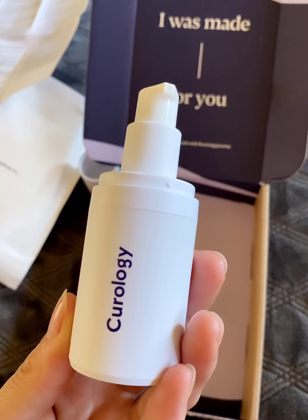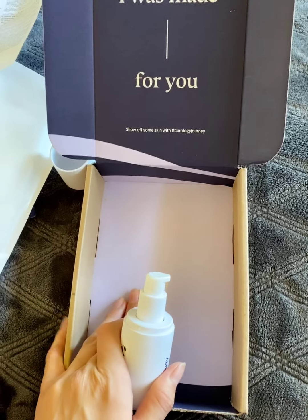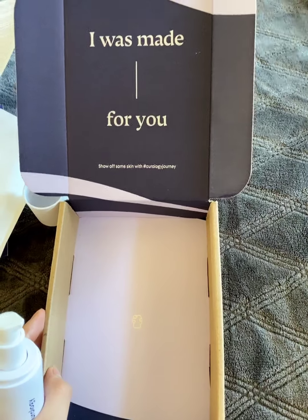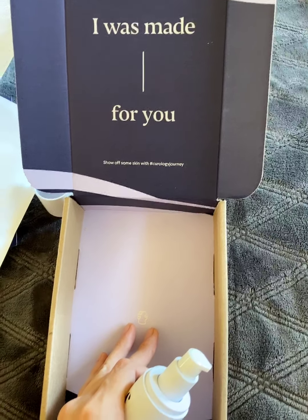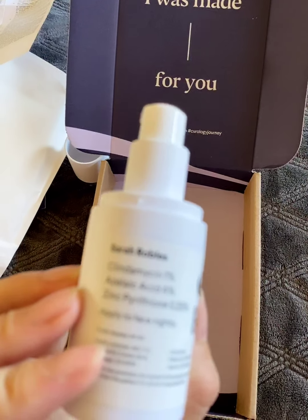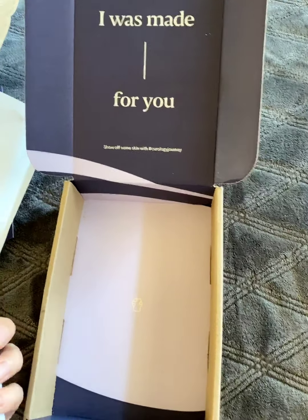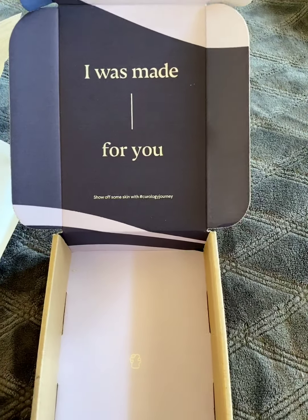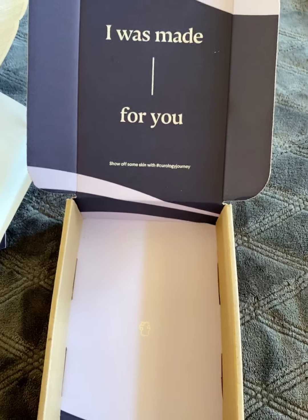I'm going to be doing a follow-up video on my Curology trial box, and I'll be taking some before and after pictures of what my acne was before and what it looked like after using it for a few weeks. If you enjoyed this video, please subscribe to my YouTube channel, or if you're watching on my Instagram, please give this video a like. I also do other unboxing videos, so if you're interested, follow me on my Instagram. I will be making another video in a couple of weeks as a follow-up. Thank you guys so much for watching!